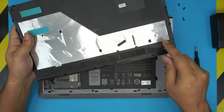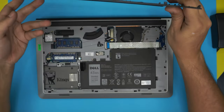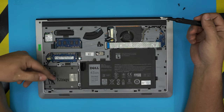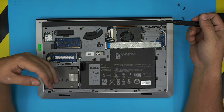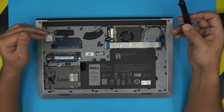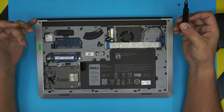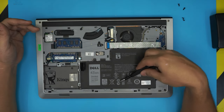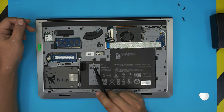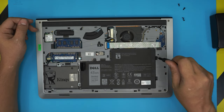Now you can go ahead and clean up the dust mesh right here with an old toothbrush. Down here we have the whole laptop. I already upgraded the hard drive — I made a video on how to upgrade the hard drive and the RAM, so check my channel for those. First thing, we're going to remove the battery — this whole big thing right here. The only thing holding the battery is four screws, so go ahead and remove those four screws.